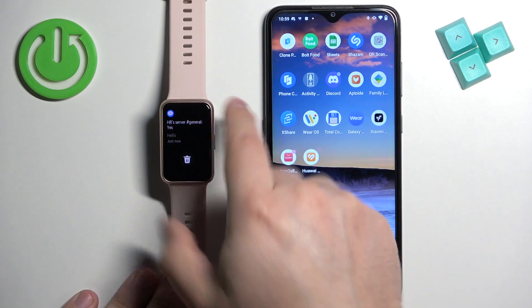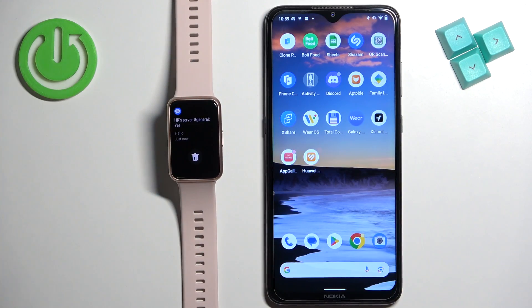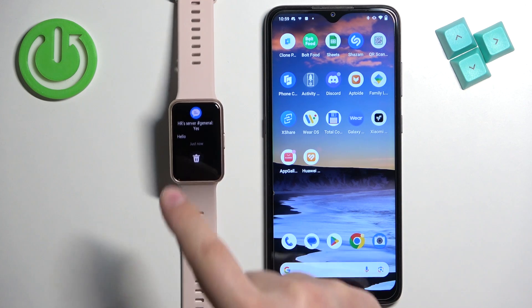To open the notification panel on your watch, wake up the screen by pressing the side button, then swipe up on the home screen to open it. You can tap on the notification to read it, or tap on the bin icon to clear it.